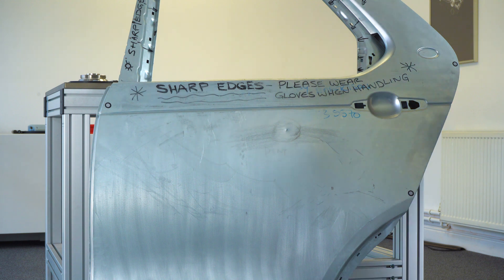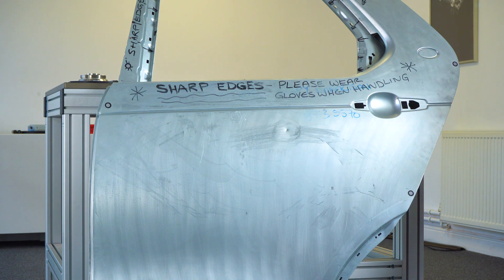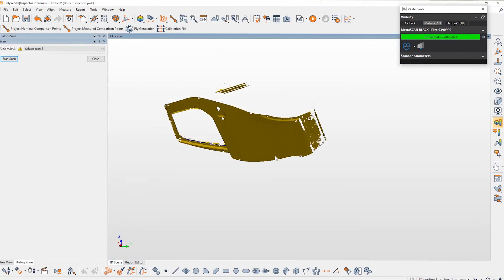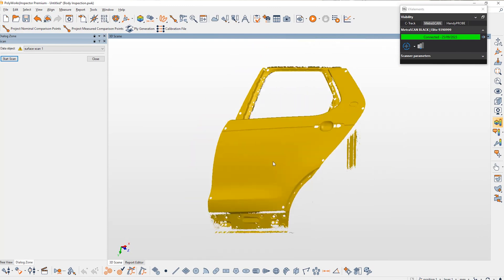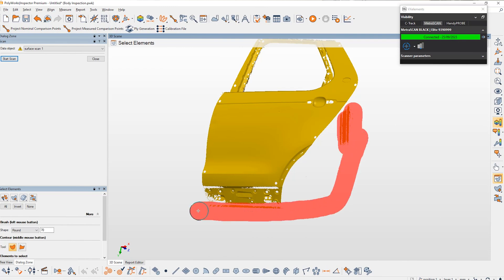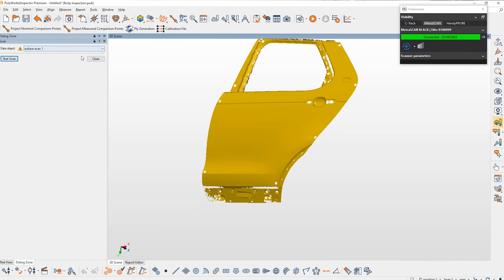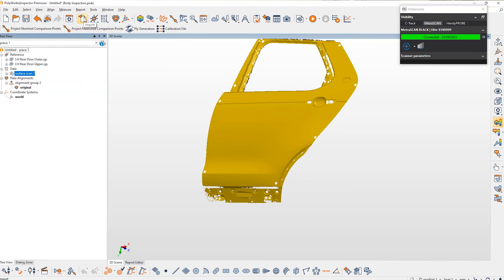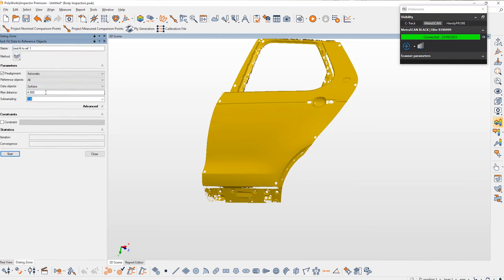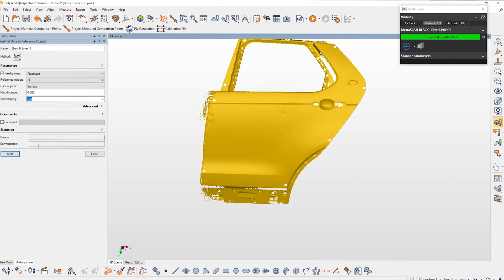Now that we've finished scanning, this data should be sent straight to Polyworks when we accept the scan and finalize the process. Before we continue with the alignment, I'm just going to quickly clean up some of the scan data, get rid of any bits we don't need, and then perform just the basic alignment process — in this case a best-fit alignment. The alignment isn't specific to best fit; we can perform technically any alignment we need, but for demo purposes we're going with a basic best fit.